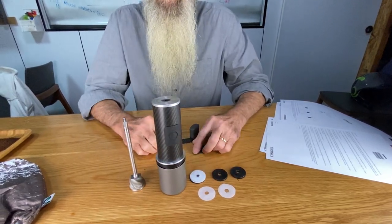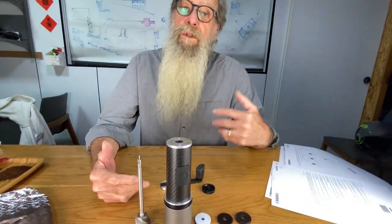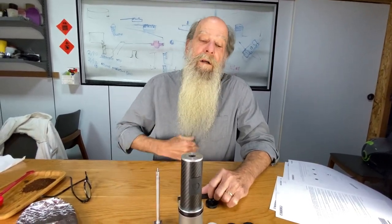I think I covered everything in the manual. Once again, I refer you to the advanced manual if you want some numbers and more discussion about grinding and brewing coffee — it's all in there. I hope this was helpful. Thank you.